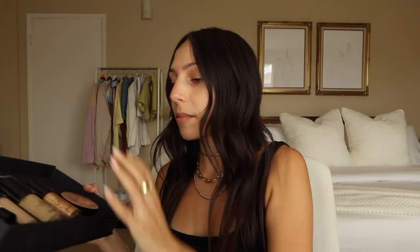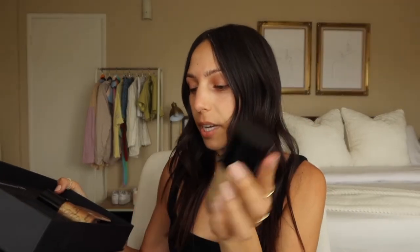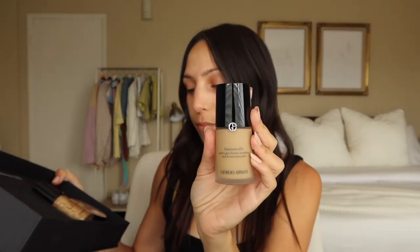This is what they sent me: the Luminous Silk Primer, the Luminous Silk Concealer — the packaging is so nice, very luxe. And then we have the Luminous Silk Foundation, which is all over the place — people always talk about how good it is, so I'm excited to try it for myself. And then the Fluid Sheer Glow Enhancer. It looks really pretty.